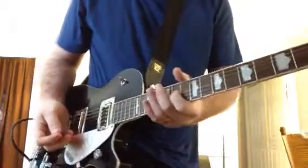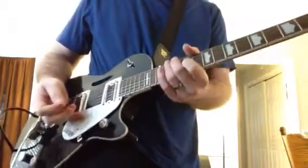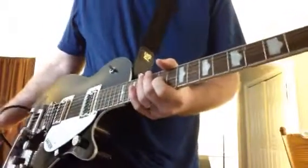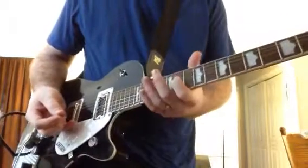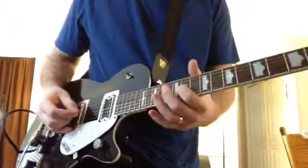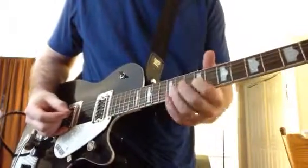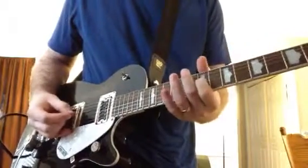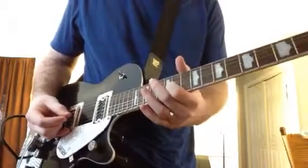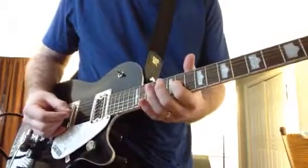I'm using my nonlinear blue sky reverse reverb, but you could probably use a reverse delay to do the same thing. Here's the beginning part. And then I add in the open D sometimes too.